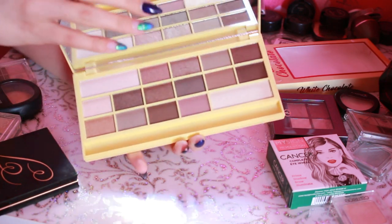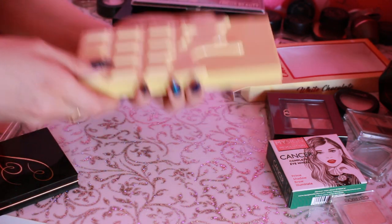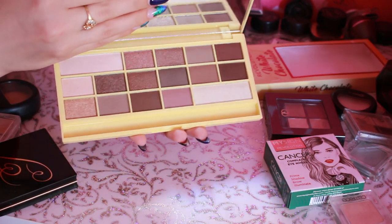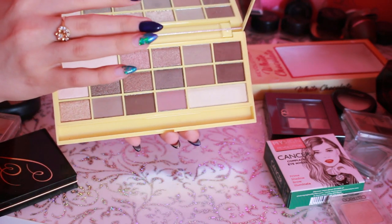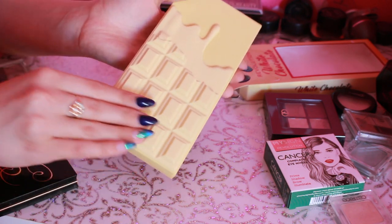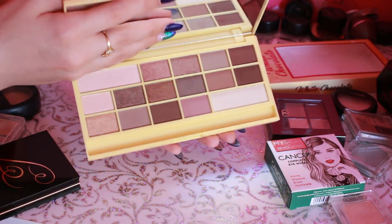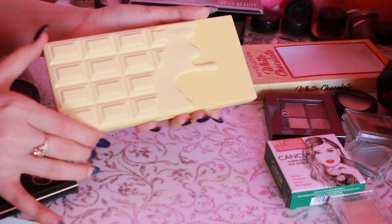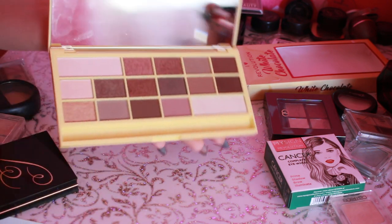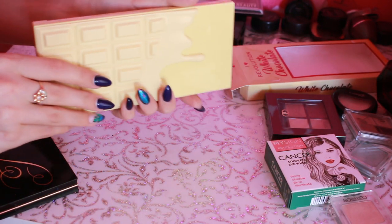Дальше давайте рассмотрим вот эту палетку — это от Makeup Revolution, я вам во влоге ее показывала. Очень удачная палетка, она очень массивная, тяжелая. Видно, что прям пластик такой качественный. Здесь вот такие универсальные оттенки — вообще сама палетка очень хорошая. Просто единственный момент — она очень тяжелая. Неудобно ее брать с собой — она чисто для дома. Таких палеток было очень много — это еще старый вариант. Сейчас они вышли без кисточки. Я думаю, что без кисточки выпускать их более целесообразно, потому что никто этими кисточками в конце-то и не пользуется.